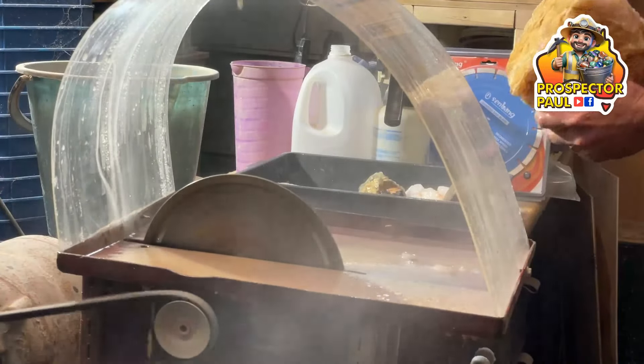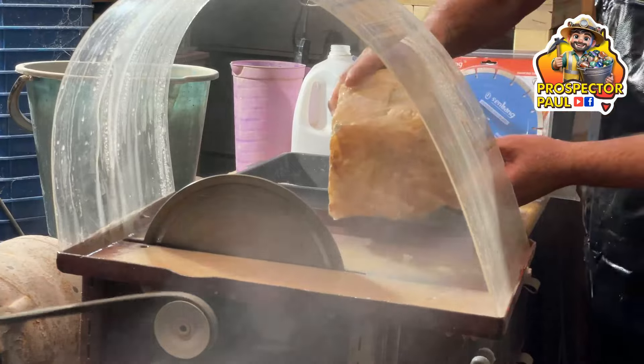But it won't be a few weeks for you — it'll be a few minutes, and then we'll see the results. Here we go, time to cut this big chunk of rose quartz.